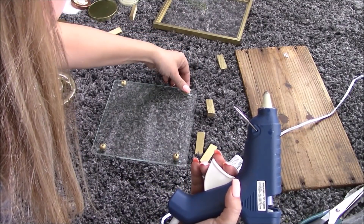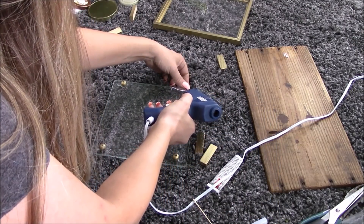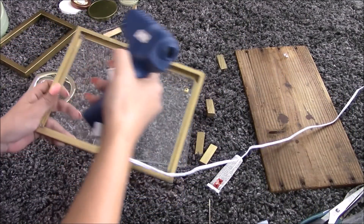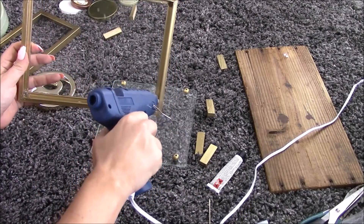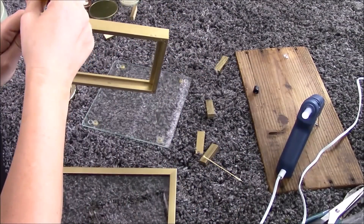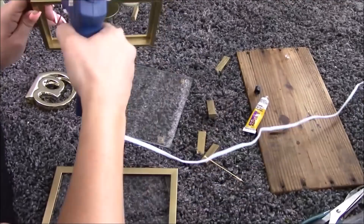Now we're going to get the feet on — I used hot glue for the feet and it stuck them on pretty well. I decided to put the glass back in one of the frames — you'll see why in a second. I put hot glue on the corners and a little bead on each side to secure the glass. To glue the frames down I'm using Fix-All from the Dollar Tree. This stuff works very well but it takes a good 24 hours to dry.